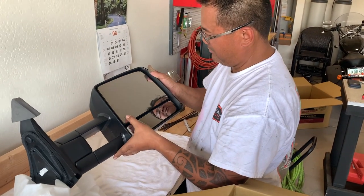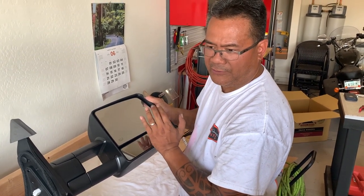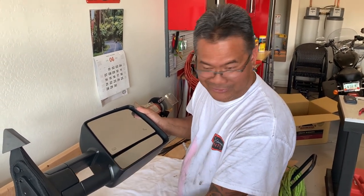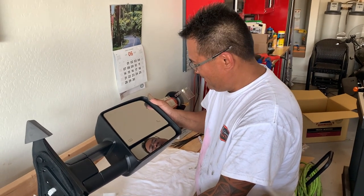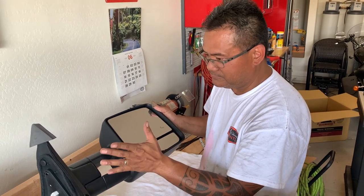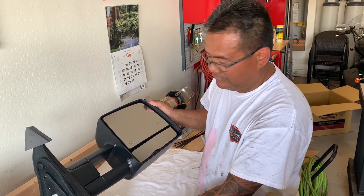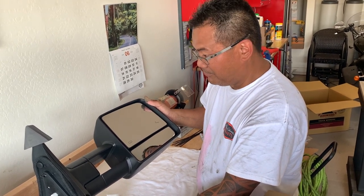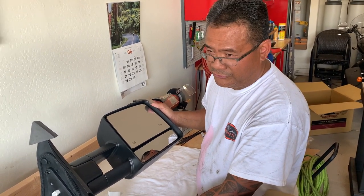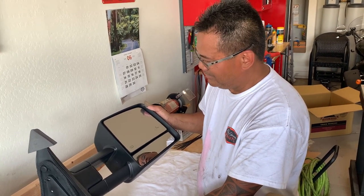These mirrors have some special functions — you've got a heater on here, and also blind spot detection. So if a car gets too close to you, it gives you an alarm. The blind spot feature will work seamlessly if you've got that in your vehicle. This is made specifically for the Tundra, so there's no additional cutting or splicing — it just plugs right in.